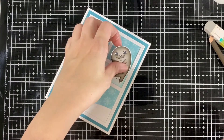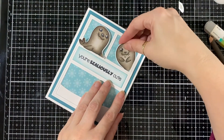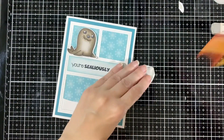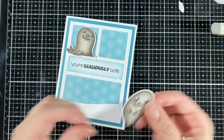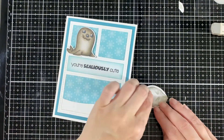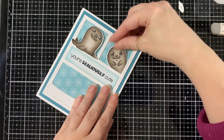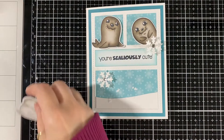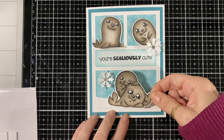Now I'm going to cut this one a little bit so it fits in there and tuck him in, and I'll put a little bit of glue on the bottom and then a foam dot so he's a little bit raised too. I put some snowflakes and here are my little guys!